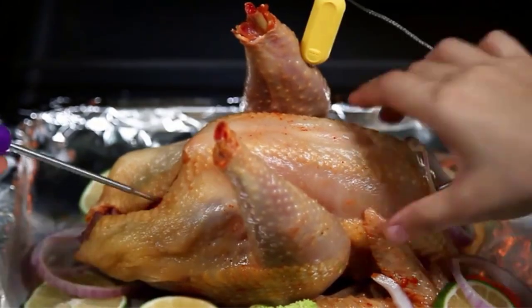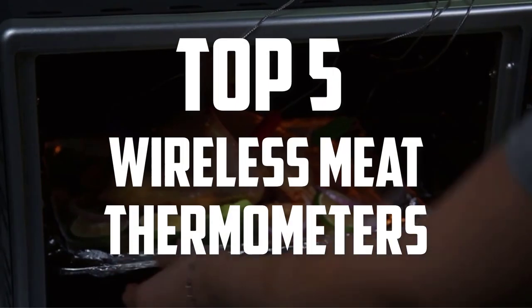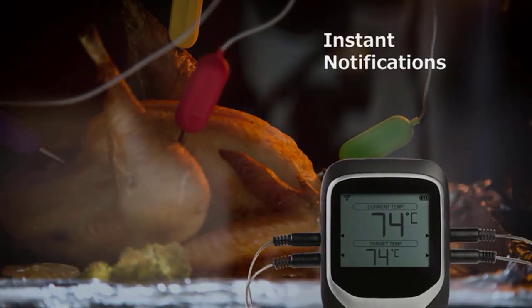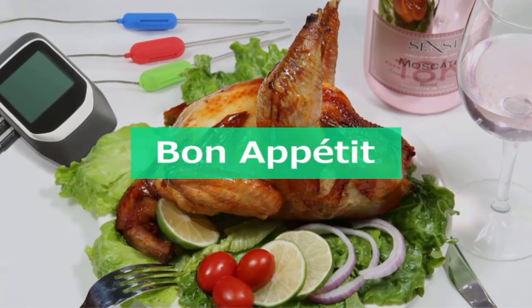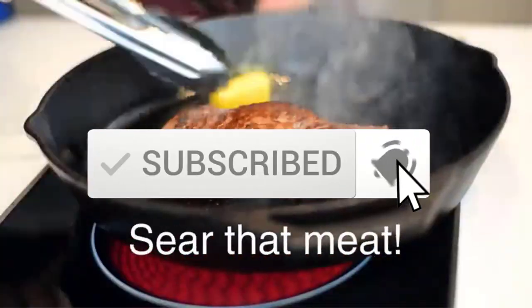Hello everyone, welcome back to another new video. In this video I'm going to talk about the top 5 best wireless meat thermometers available on the market. I made this list based on my personal research, trying to list them based on price, quality, durability, and more. You can check out the description below for more information and updated prices, and make sure to subscribe for more reviews.